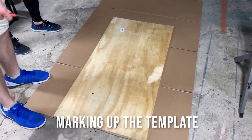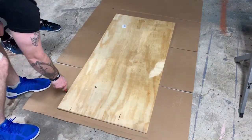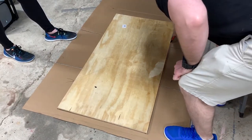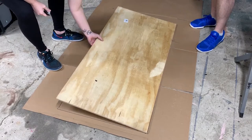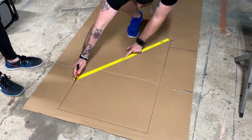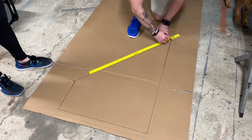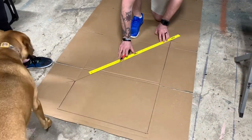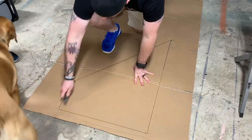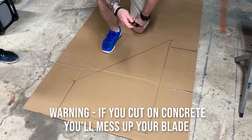We've laid the board out here on a piece of cardboard and we're using just a regular old razor knife to cut it. I'm cutting this on concrete — if you do this you're going to ruin your blade, just a word of warning.